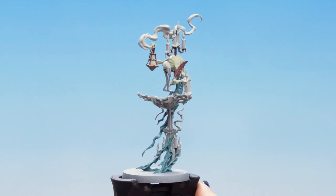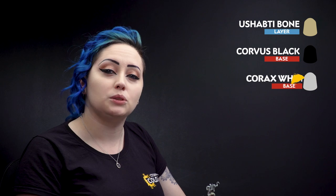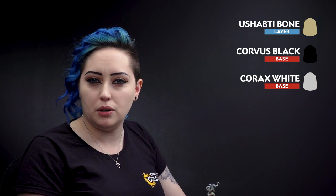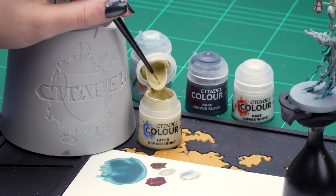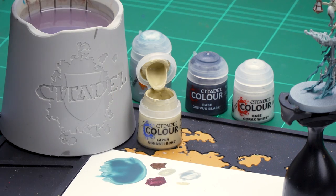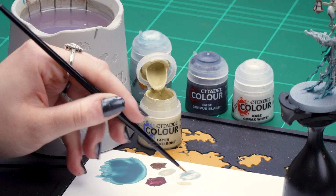Now that our Apothecary White is finished we can move on to our last base coats. We'll be using Ushabti Bone for the candles and the pages, Corvus Black for the smoky details, and Corax White for the lantern spooky smoke. So let's get on with our Ushabti Bone — we're going to dip into the pot, pop it down on our palette, thin it down just a little touch so it's a bit smoother, get our brush to a point, and start applying it to those candles.